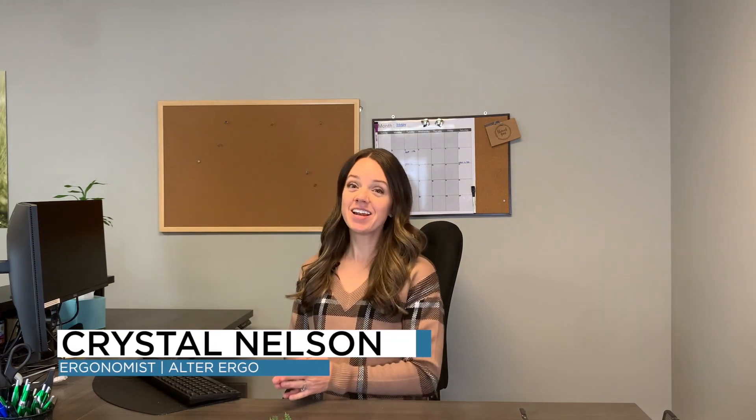My name is Crystal Nelson and I'm an ergonomist at Alter Ergo. Today I'll be talking to you about how to set up a reception desk area. The reason I want to talk about this area is because it's different than a regular desk — we have our computers to work with plus walk-in traffic to address as well, so the reception area is set up a little differently.